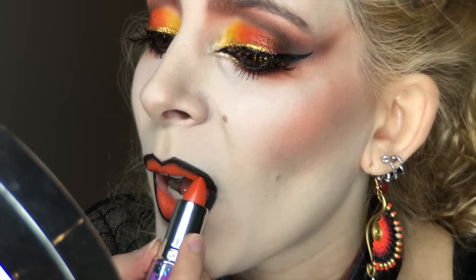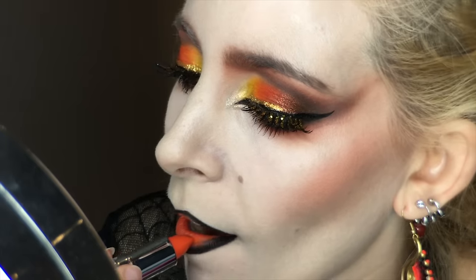Going back in with my Beautiful Rocket Lipstick, I made sure it was delightful and bright in the center, and overlapped the black for a light gradient effect.